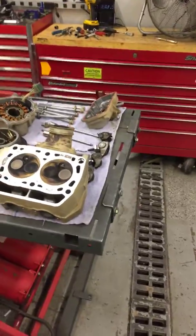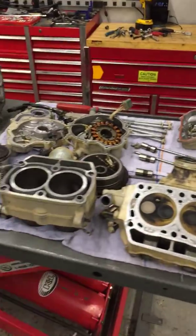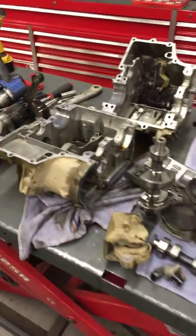Hey Melissa, this is Brian at GeForce. I got your motor all tore down and I wanted to go over it with you real quick.